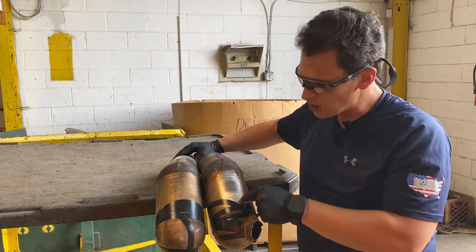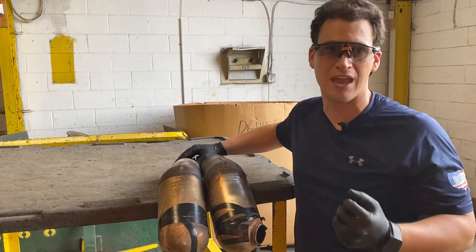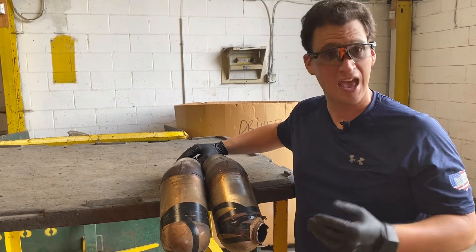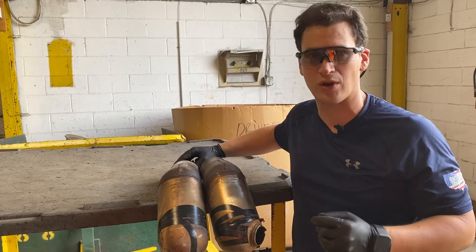Another telltale sign — with 'Land Rover' stamped right on it, you're going to have real certainty that you have an OEM Land Rover or Range Rover catalytic converter. Any other questions on quotes, please email or text us at rrcats.com. Have a great day.